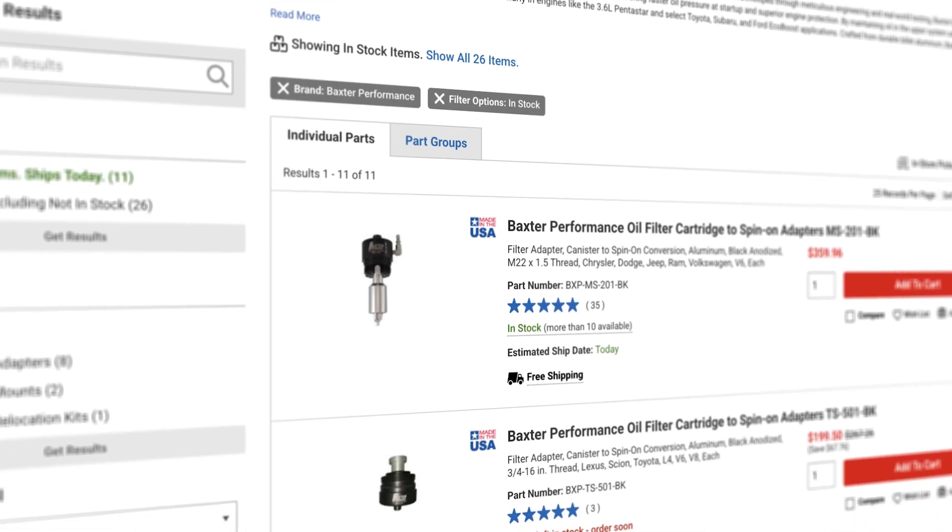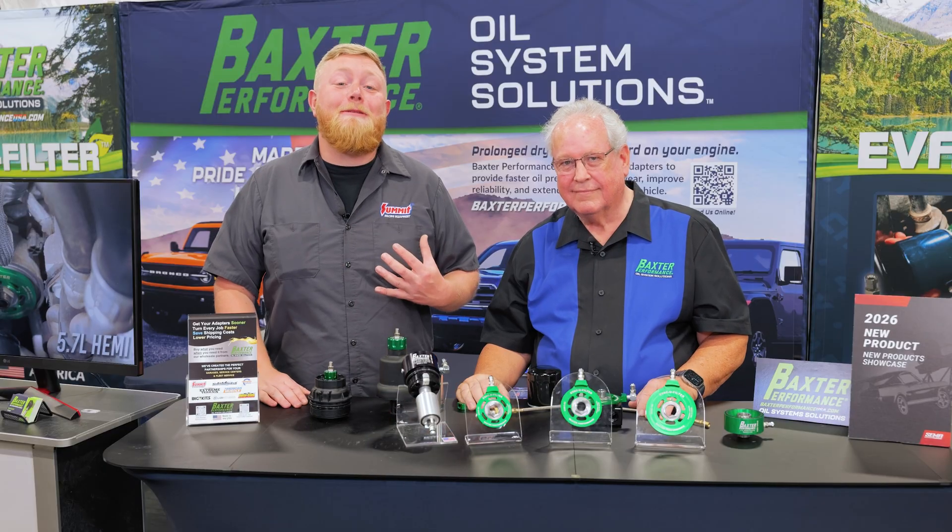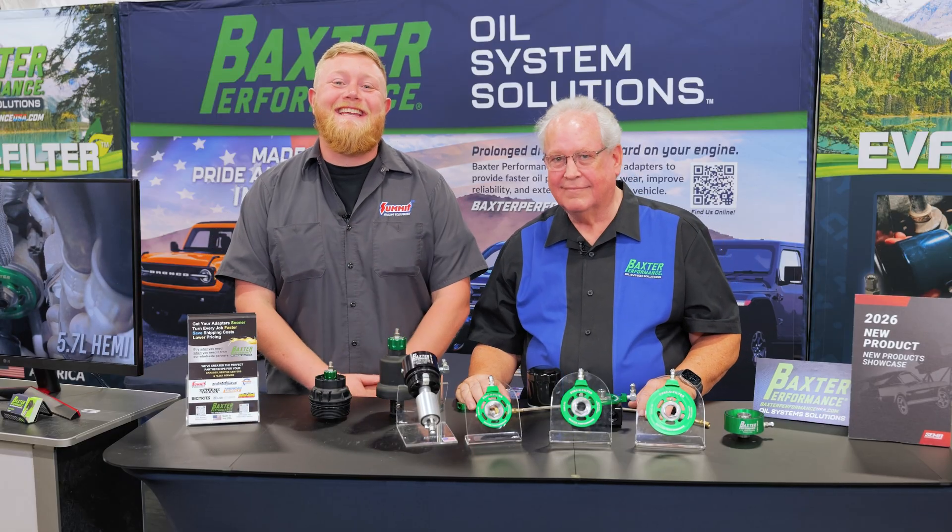To check these out, head over to summitracing.com and see the full selection of Baxter Performance products. I'm Justin with Summit Racing, we have Kevin Baxter here — thanks a lot for being here, and we'll see you guys later.